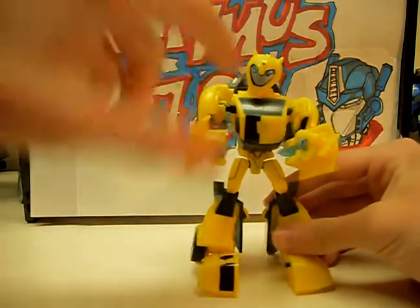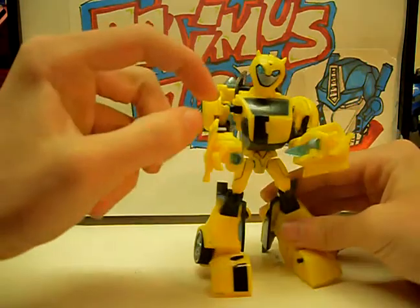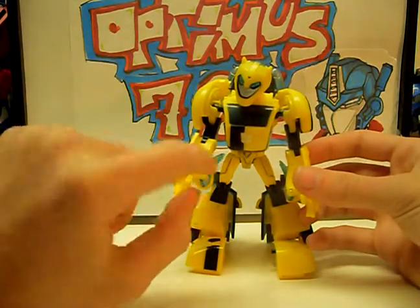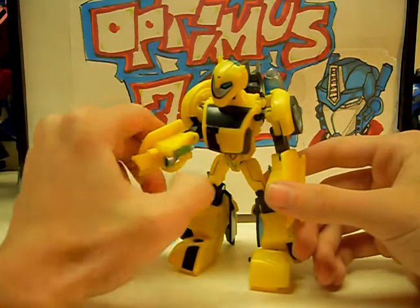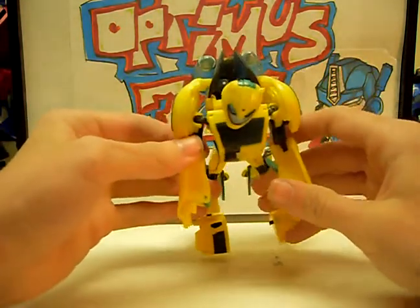Actually, they used to stick out a lot. But I took Piaw's advice and shaved away some plastic back here, and it slips in and fits nicely, instead of sticking out like that.